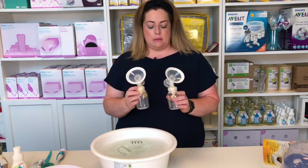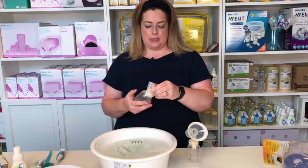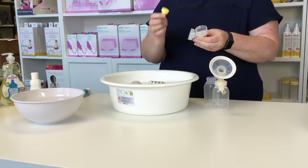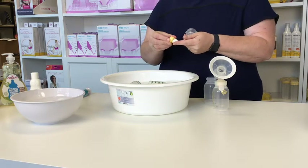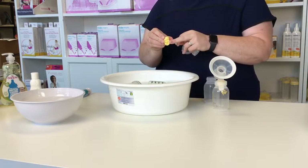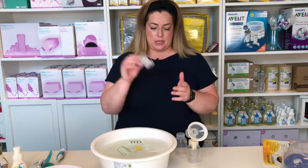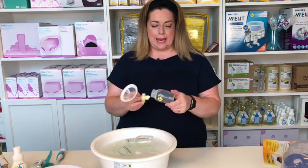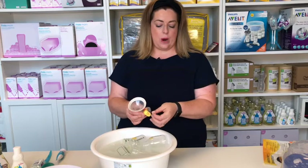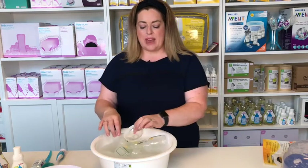To dismantle the Medela parts, we take the front of the breast shield off and pop that in the water, take the rest off, and then be careful — we want to turn and pull the valve off, but we also want to make sure we're removing the white membrane. This is where the milk comes out, so it's very important to make sure that's squeaky clean. The bottle: turn, unscrew, turn the valve, remove the white membrane gently, and everything is taken apart.